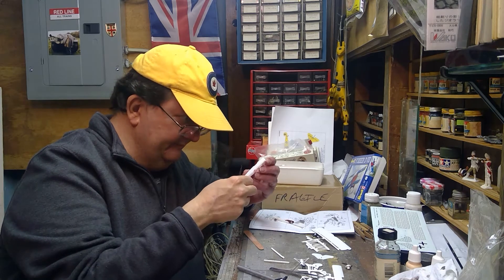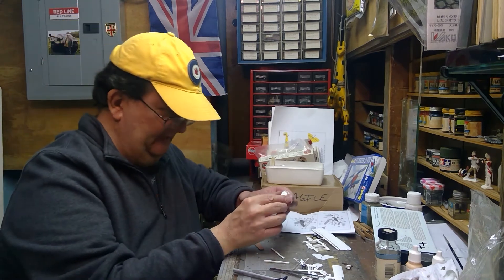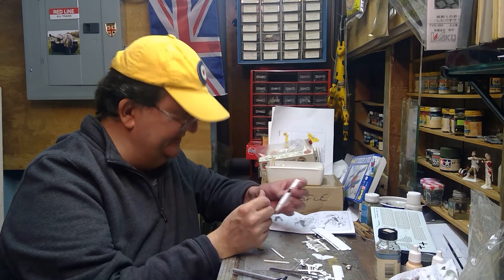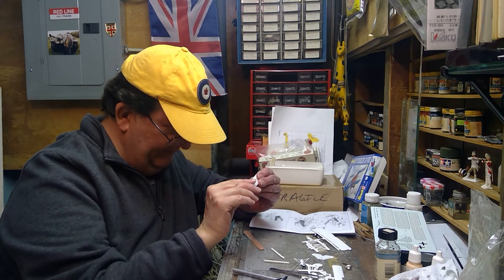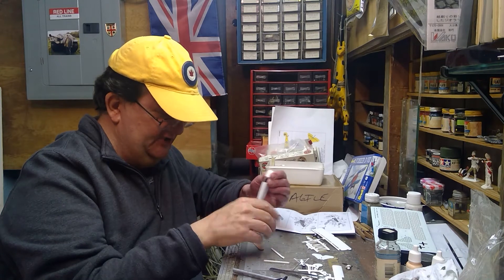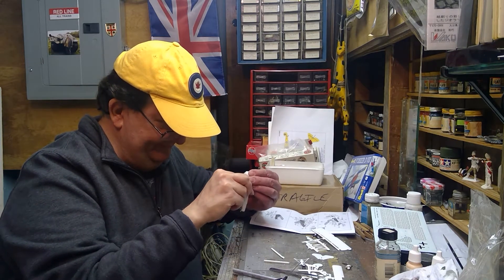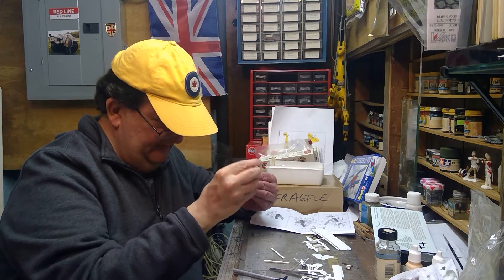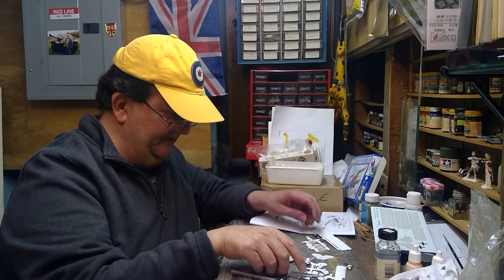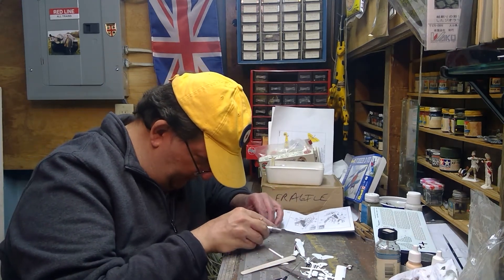I'm trying to clean this up a bit. Actually, the molding is pretty good — Revell is a pretty good company, and they've been in business for a really long time. My dad built Revell, I grew up building Revell. The only thing that's changed is Revell used to be an American company; now they're out of Germany, in this global economy where companies get bought and sold.